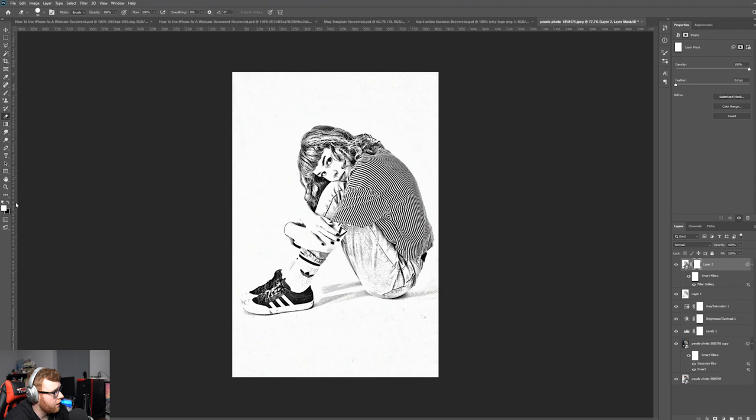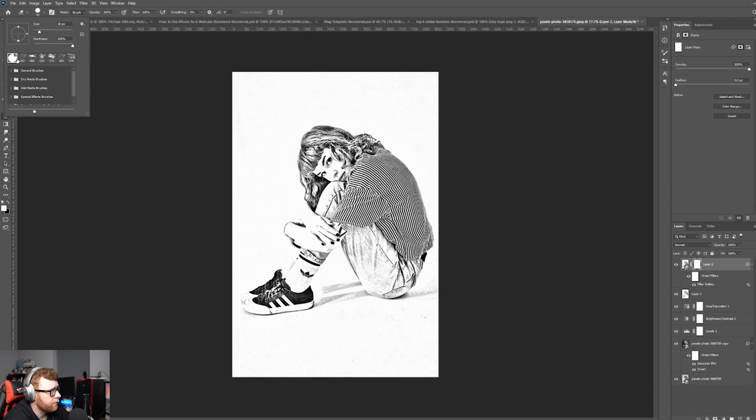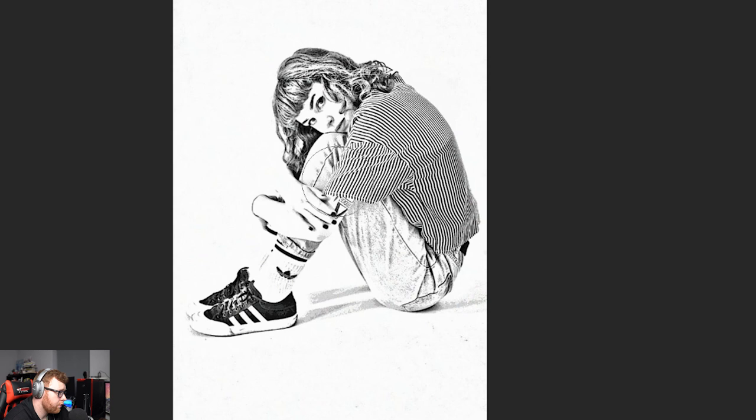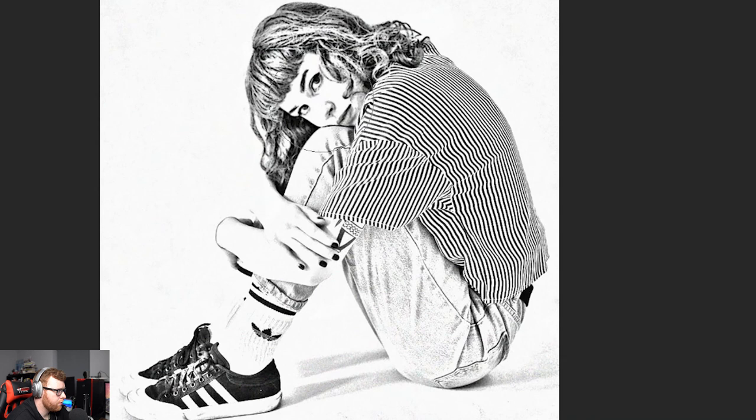Now add an adjustment layer and start erasing. Make sure the white layer is active and the black layer is at the back. Select the Brush tool with a hard brush, then paint over everything except the hair — you're revealing the layer beneath. You can use the bracket keys to resize your brush. Drag it over her T-shirt and body, leaving the hair area alone, since that's where this Poster Edges effect is being applied.